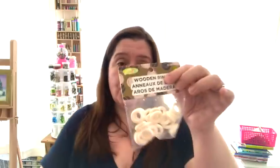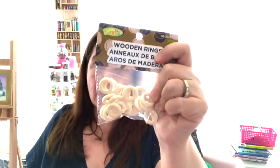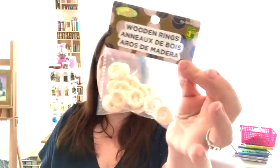I was glad the store had put out more of the little wooden rings, so I got more of these. They are $1.25 and they do come in three different sizes. This is the largest size, and this is the medium size.